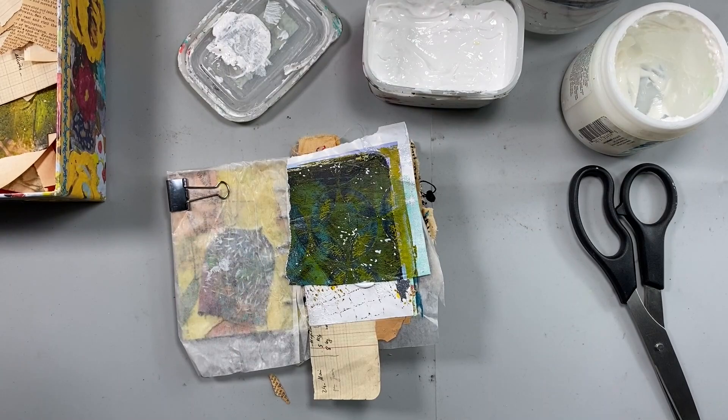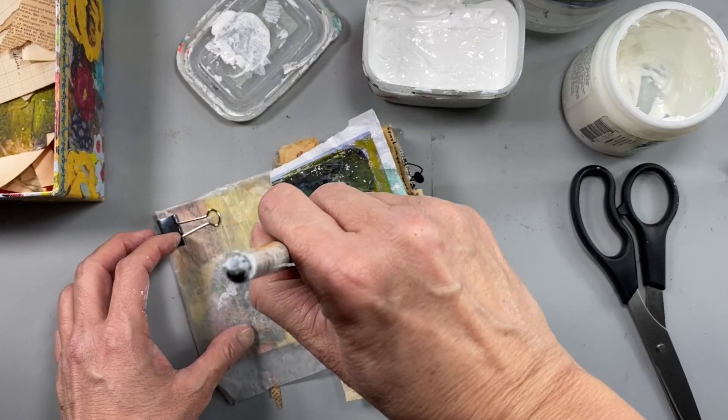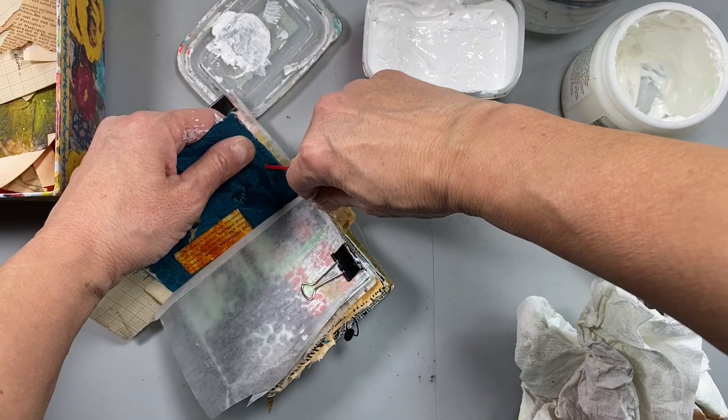That wasn't the best jelly print. I should have just put the whole piece on there, but we'll see what happens. Now I have that all pasted down. I'm going to clean off the excess and tear off that little bit hanging off the page. I like those rough edges.